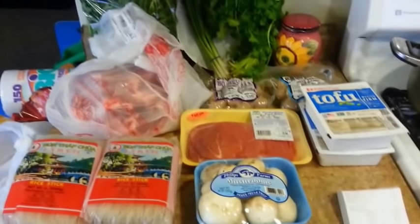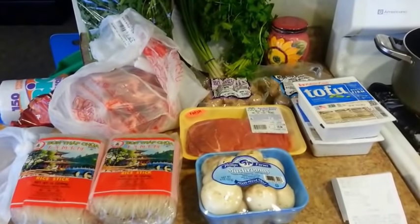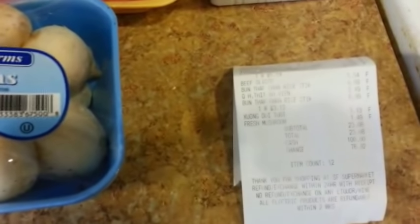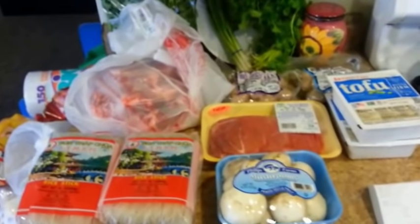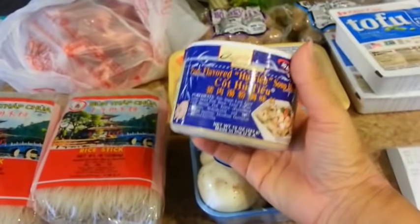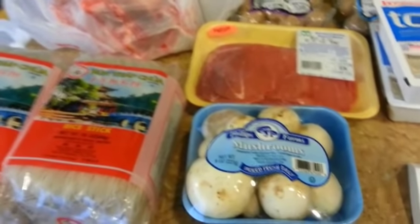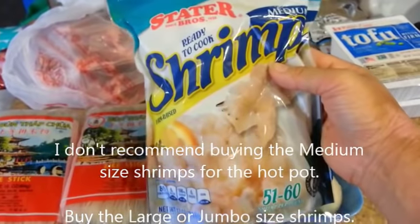I am now home and here is everything that I purchased this morning from the Asian market. The total cost was $23.08. The only two items I did not purchase — because I already have them at home — are the seasoning I showed you on the shelf, and a bag of shrimp which I purchased from Stater Brothers yesterday.